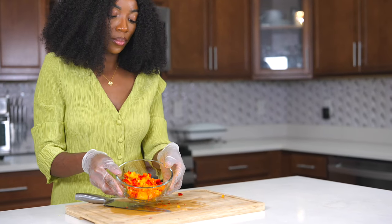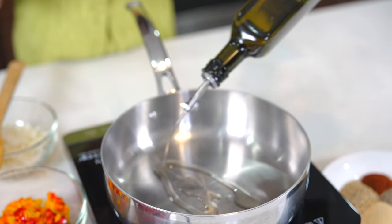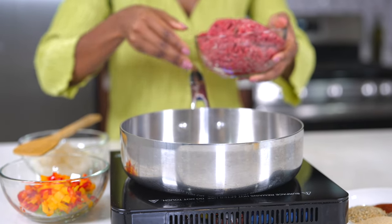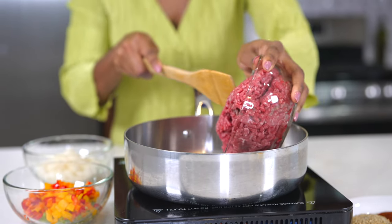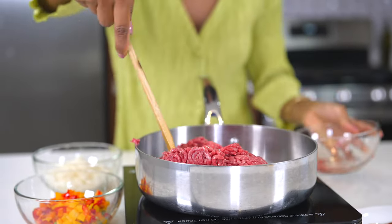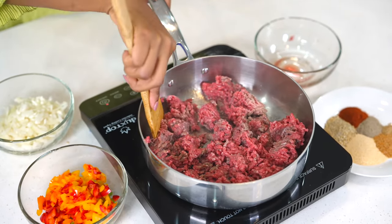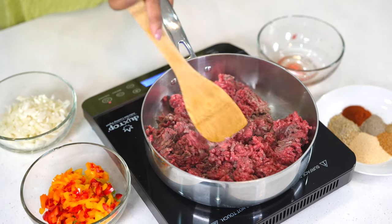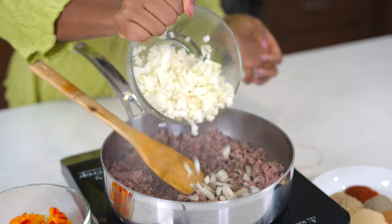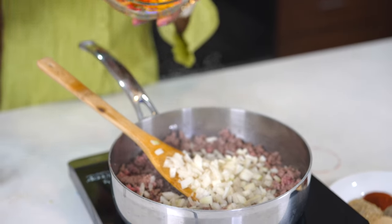Once you're done with that, set it aside. I also have my onions nice and chopped. To a skillet, add about three to four tablespoons of olive oil. Make sure it's not too hot before adding the ground beef, because if you cook ground beef in a hot pan it's going to start burning — we don't want that. Use a wooden spoon to break the ground beef apart, and once it's no longer pink, add your onions and the bell pepper pieces we cut earlier.